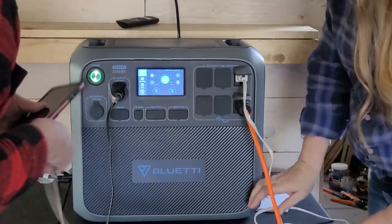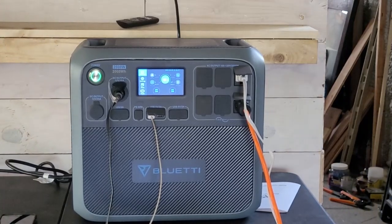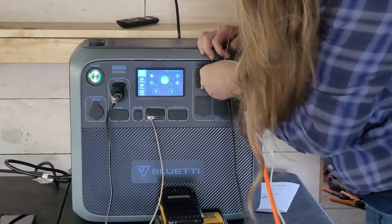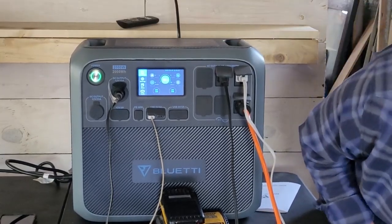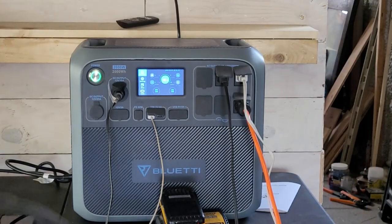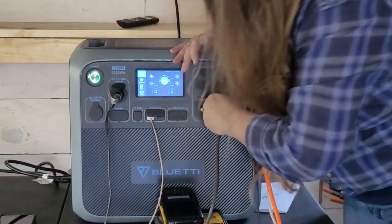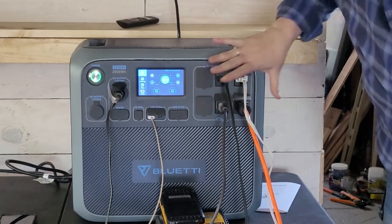I'm going to plug in my phone — it's at about 98%. And here I'm going to plug in our DeWalt battery charger because we use this thing constantly and have to keep these charged. We have a total of 96 watts right now. One of the other things we use is the vacuum cleaner, so let's plug that in. That's on the AC output side.